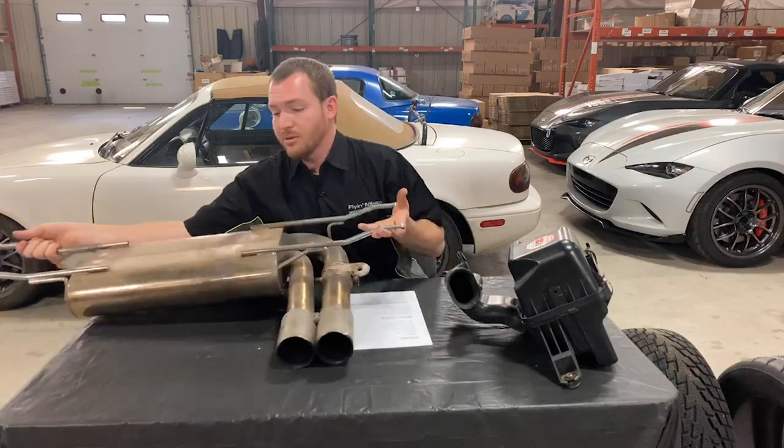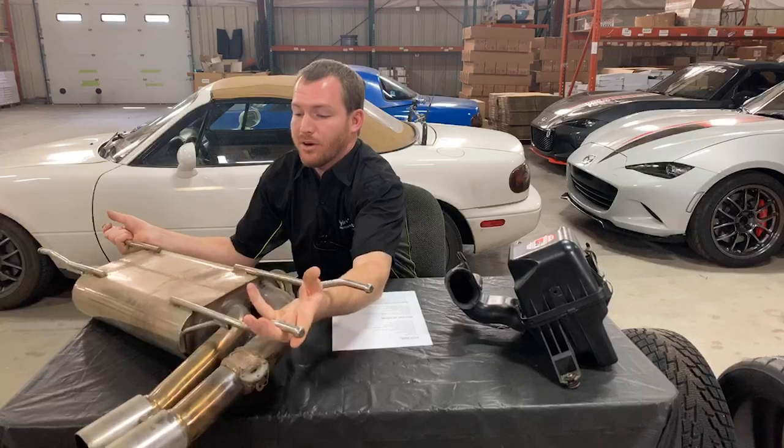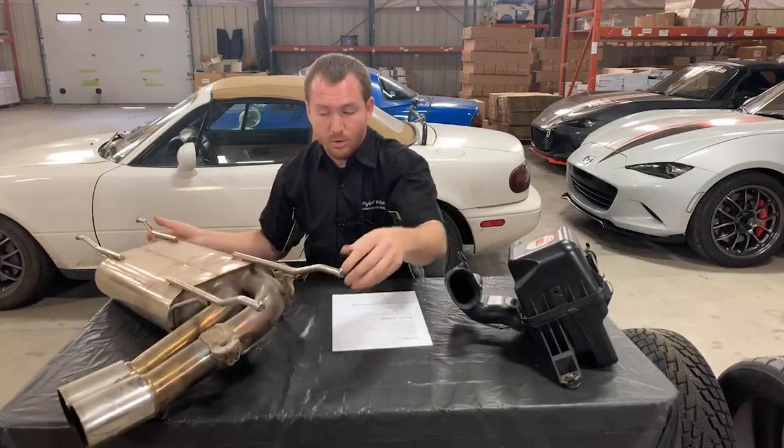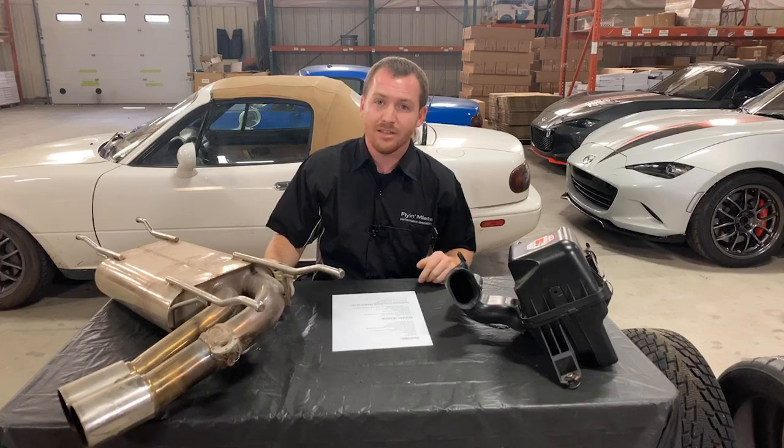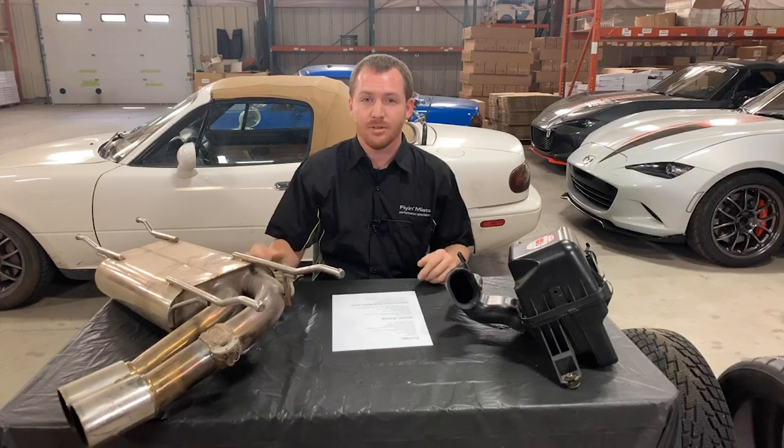It's an easy thing to do if you park your car outside — I strongly recommend it. Or if you park your car in a garage where you keep cat food or dog food, it's likely a good idea to keep that stuff all covered up too.